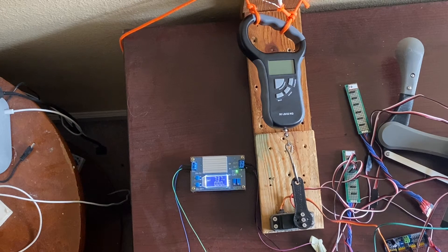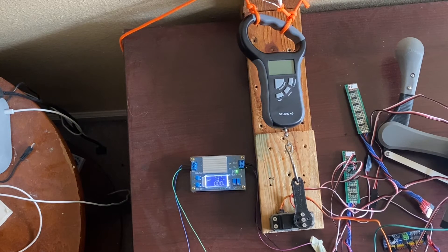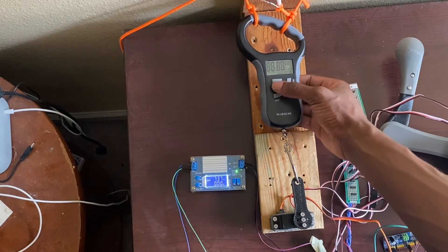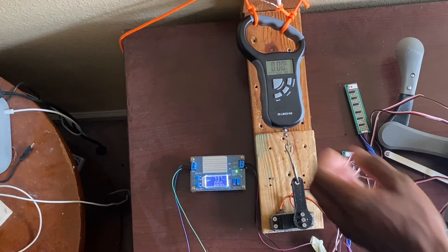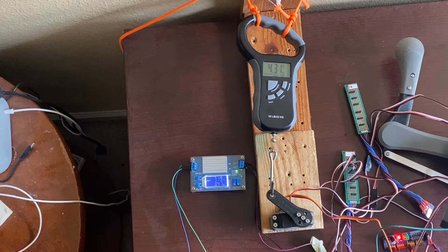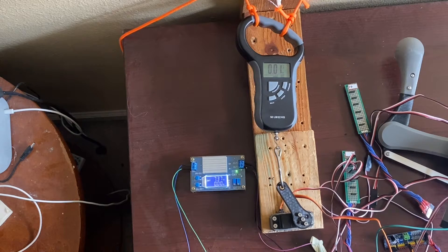Let's go ahead and do a test. I'm going to turn it on and it's going to move counterclockwise. I'll set it to that and we'll turn on our scale to measure. We'll wait until it locks in — there we go, that is test one.